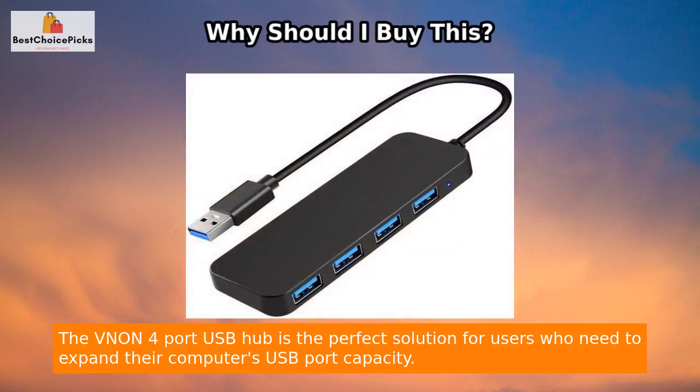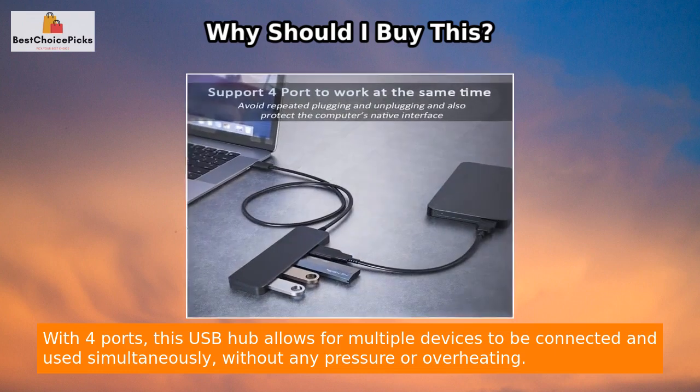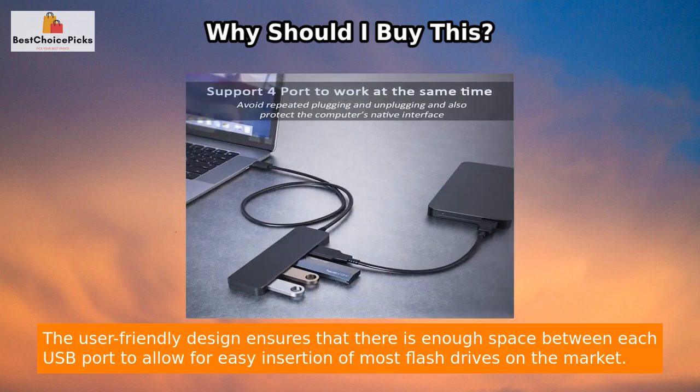The Venon 4-Port USB Hub is the perfect solution for users who need to expand their computer's USB port capacity. With 4 ports, this USB hub allows for multiple devices to be connected and used simultaneously, without any pressure or overheating.